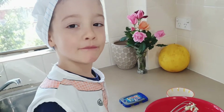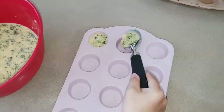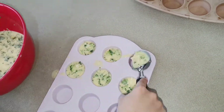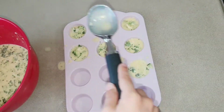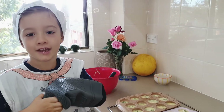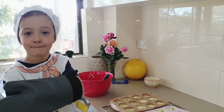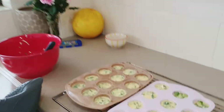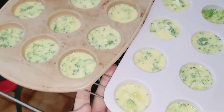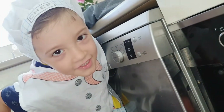Now let's put it in the muffin tray. Let's put it in the oven and cook for 25 minutes. See you soon!